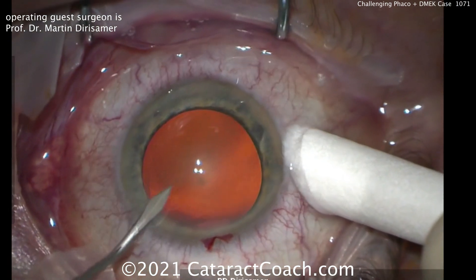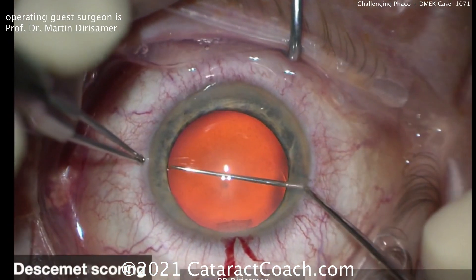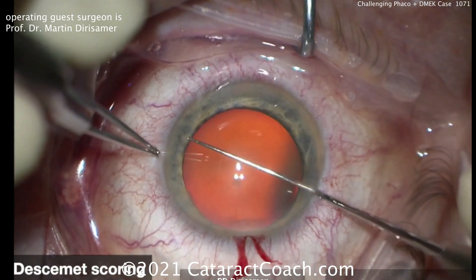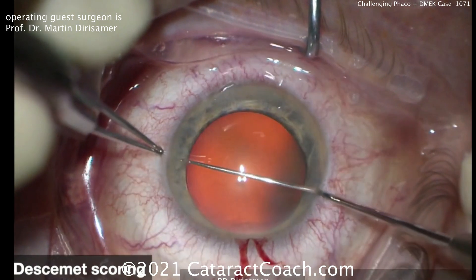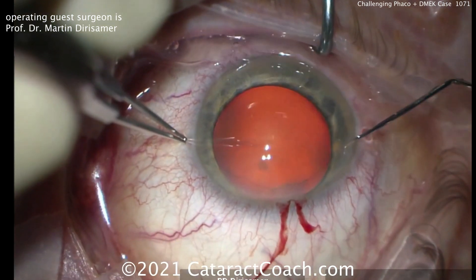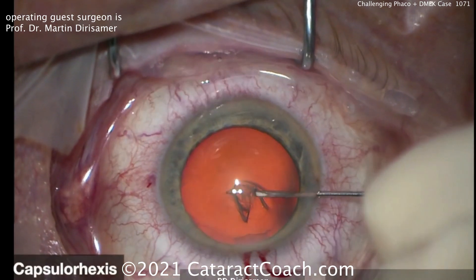This is a patient who had prior LASIK, has a cataract, and needs an endothelial transplant. At the beginning, it's just scoring Descemet's layer using that reverse Sinskey hook through a paracentesis, and Dr. Derisamer makes it look easy.